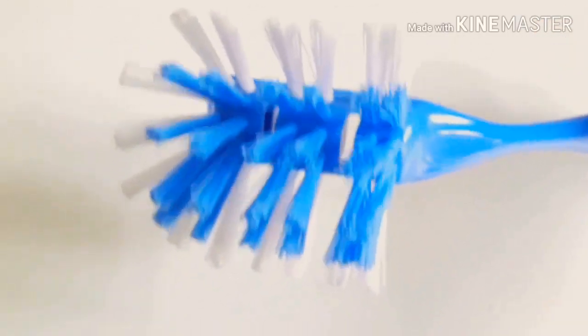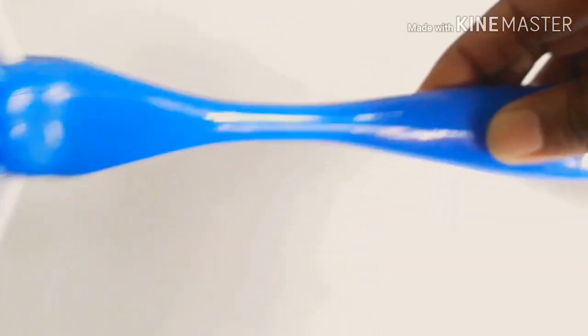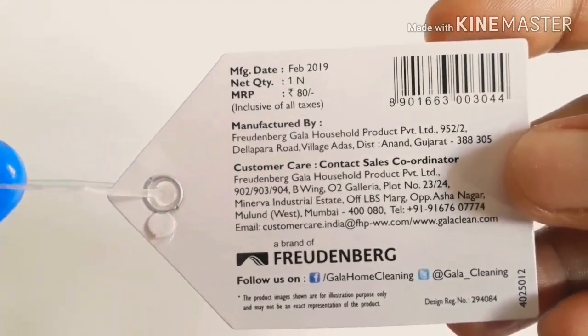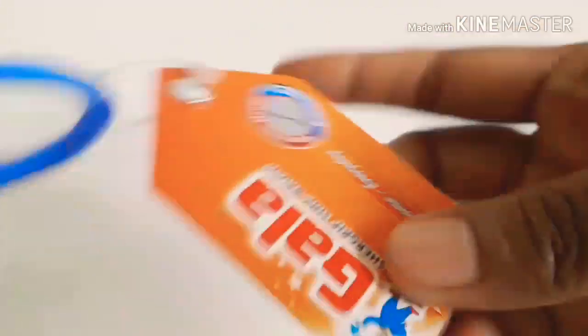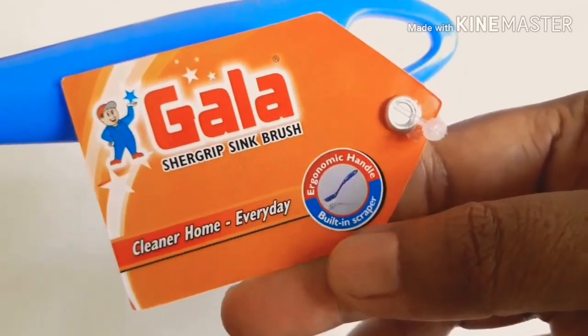Next item is a Gala product for tiles. It is very useful to clean the countertop. The price is 80 rupees, and it makes it easy to clean the countertop.